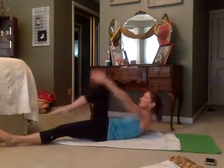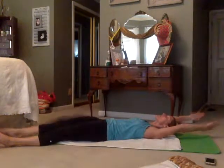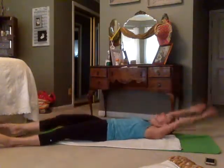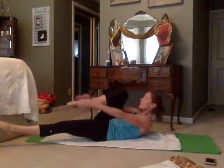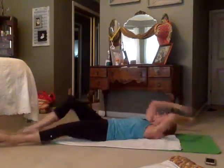Double pump, extend. Double pump, extend. Try to do this as fast as you can while protecting your back. If you want to bring the leg up and have it hover, that really increases the intensity.